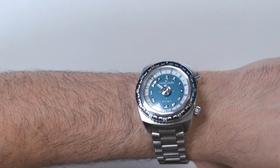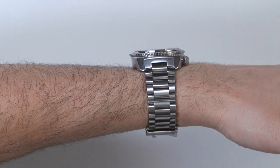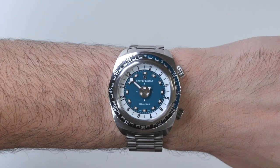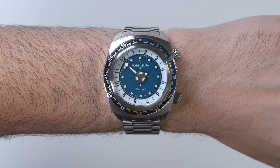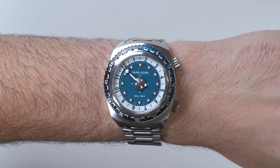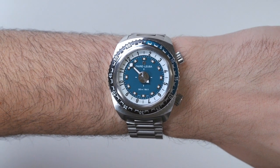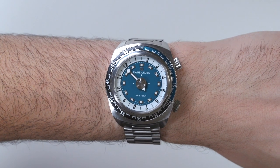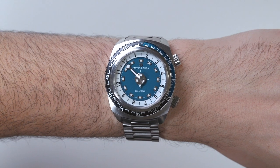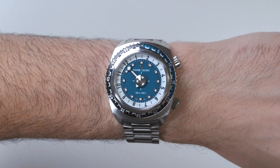Let's put this watch on one more time because I actually love how comfortable it is. The bracelet is simple but wide, so it actually feels like a bigger watch. Overall, I really think that Favre Luba did a good job — definitely a niche timepiece, but it wears comfortably and it's got a great story behind it. This is the Favre Luba Raider Harpoon 42. It comes in a few different dial colors: this blue one or an orange and black one. There's a version with a black case and a few different strap options. Price for this particular model is 3,950 Swiss francs, and you can see the full review on Blog2Watch.